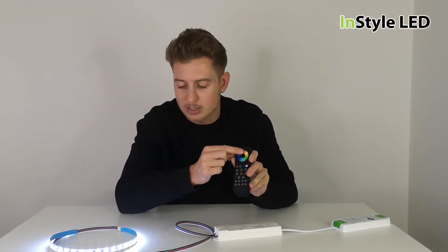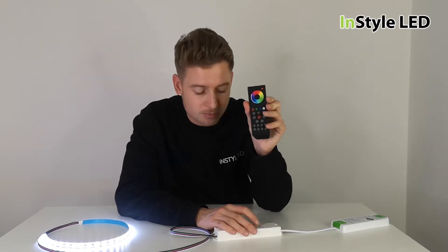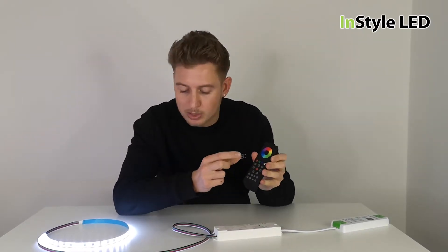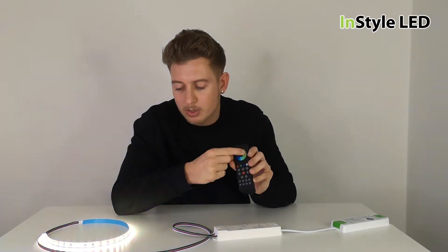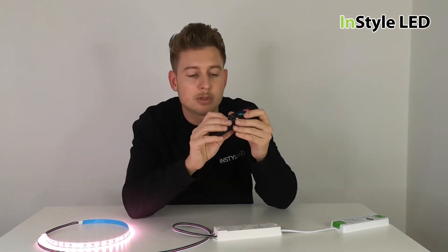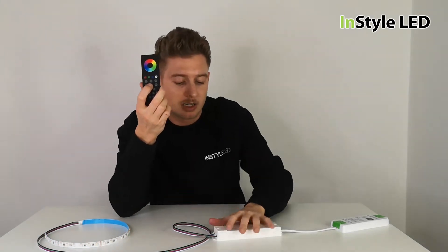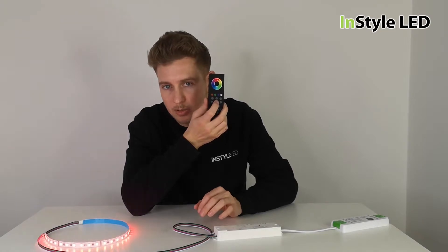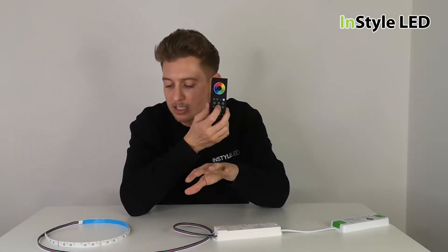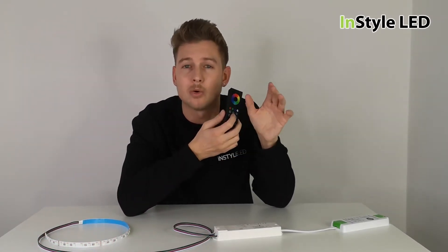So no longer paired to zone one — I'll re-pair this to zone one and show you. Make sure the remote is on, click the learn button once, click button one, and that pairs to zone one. Now it's all controlled. If you hit the main on/off button, that will turn this receiver off and all of the receivers connected — whether they're on zone one, two, three, all the way up to eight. The main button on and off will turn all of those zones on and off.